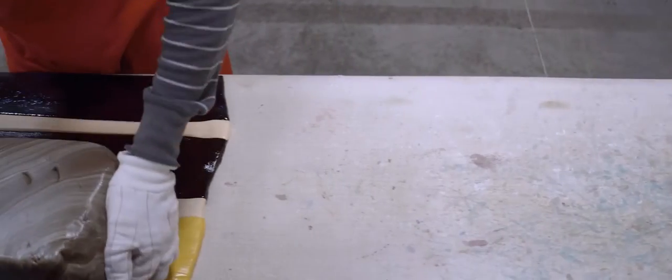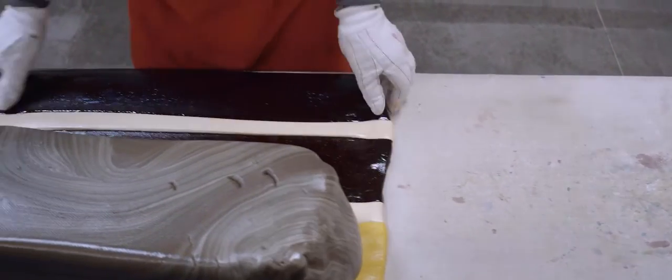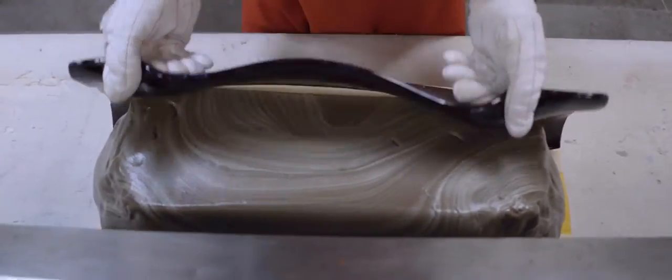From there, we take the center piece and put it on our batch puller. We pull it just long enough to get the flavor incorporated. Then we set the center piece inside the jacket and fold it up until the jacket touches.